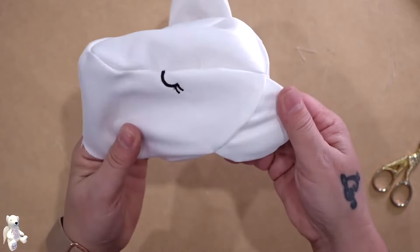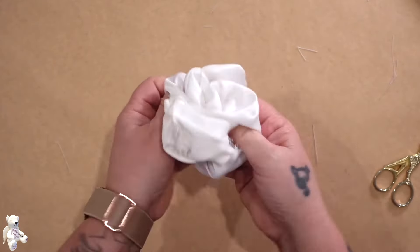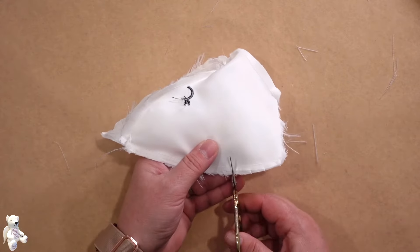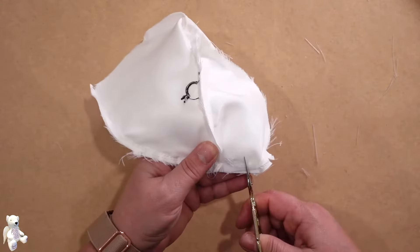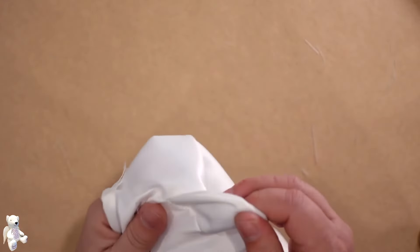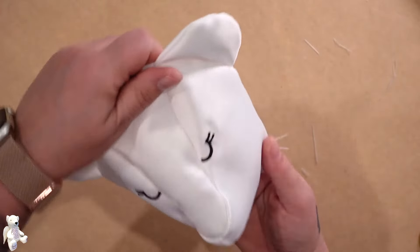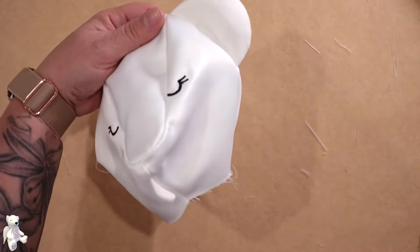I'm just checking that I haven't got any stitching showing from where I tacked in the ear before. I'm going to turn that back in this way and just around that seam — the side seam — I'm going to relax it by putting a couple of little cuts in there. Remember don't cut your stitches, don't cut all the way up to your stitches. I'm going to turn that through. If you want to put on a plastic nose you should do that now. You can do your eyes now if you haven't embroidered them on. We want the facial features — the eyes and the nose — done now.